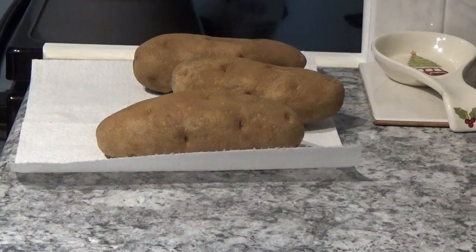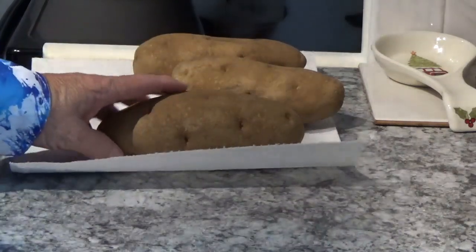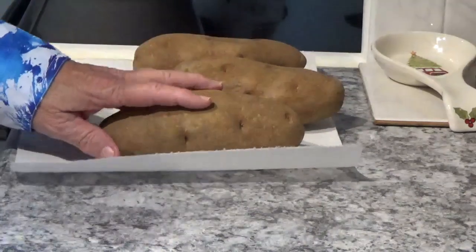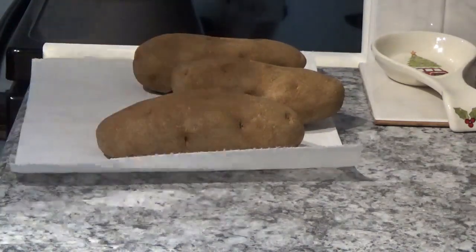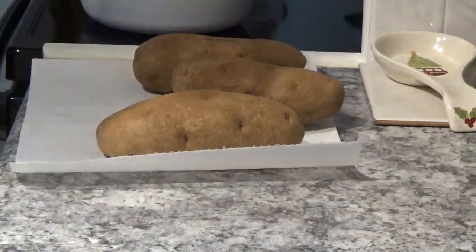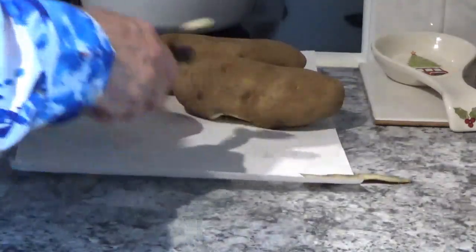Hello, welcome to Around the House with Kay and Tom. I'm Tom, and today we're going to make a new recipe for mashed potatoes — cream potatoes, whatever you want to call them. We've got three large russet potatoes here. We'll peel these, cut them up, put them in a bowl to wash them, and then we'll turn them over to the Ninja Foodi. Let's get started — peel it, peel it, peel it.